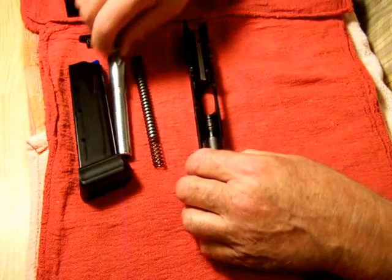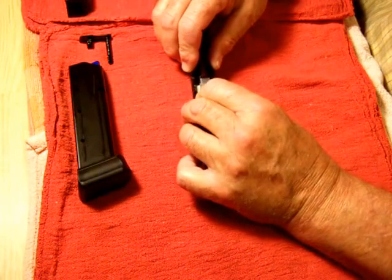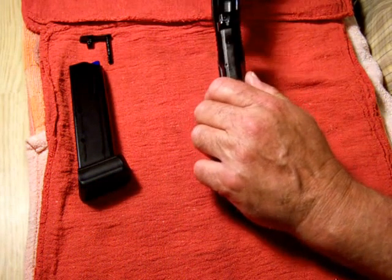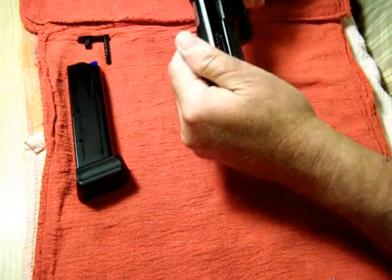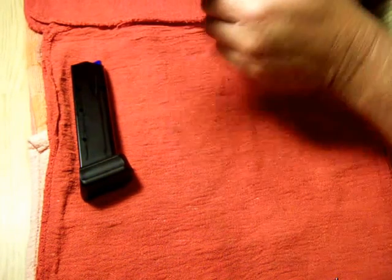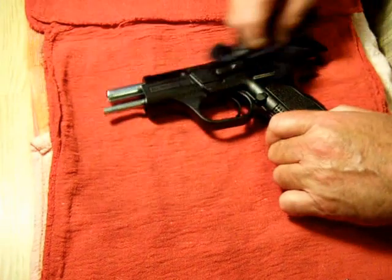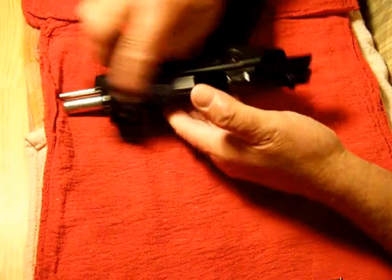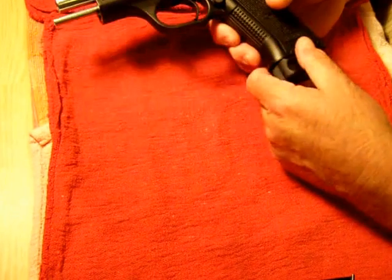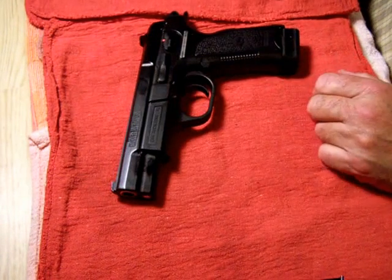I got this thing really greased up. It's a great gun for under $300 — you can't beat it. Go to GrabAGun.com and get yourself some high-capacity magazines so you've got plenty of firepower. Can't beat this thing — thanks for watching.